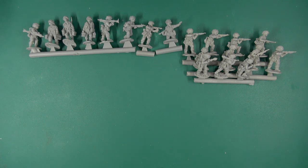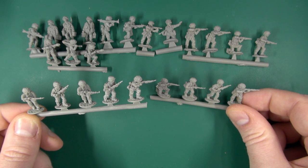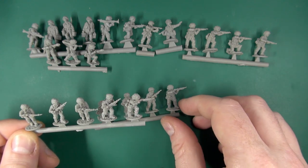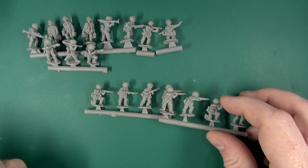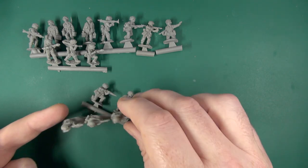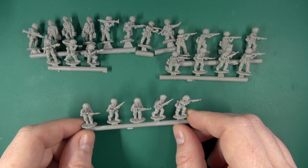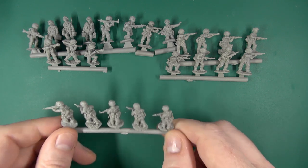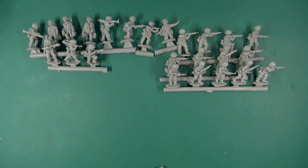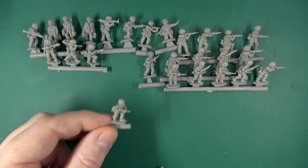Here we have another set of riflemen. Just checking for replication — he's definitely the same at the end there, and potentially kneeling. There's a good amount of variation. It looks like only two miniatures have actually been replicated on the sprues. And then we have another rifleman and our final NCO.